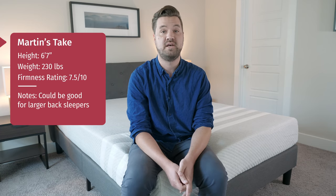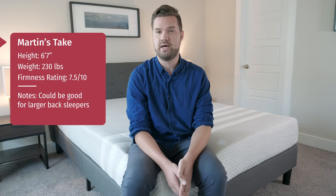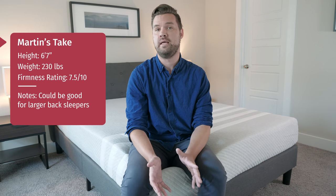Hey guys, Martin here to offer a different perspective. Joe is 5'9", 160 pounds. I am 6'7", 230 — definitely a different body type. Something you should consider when looking at a mattress is your body type and size. Joe felt this was a 6.5 or 7 in terms of firmness out of 10. I felt it was more like a 7.5 — a little bit firmer for me.